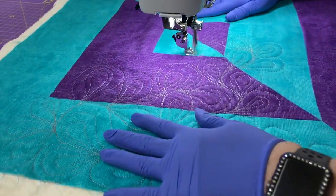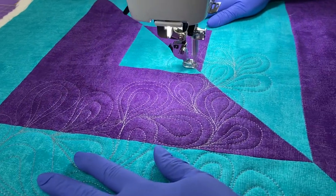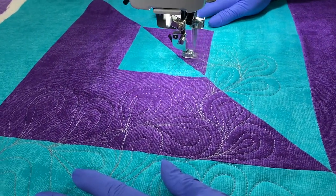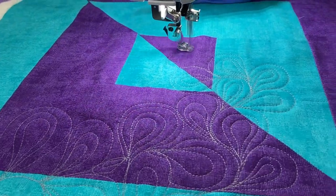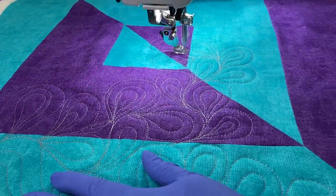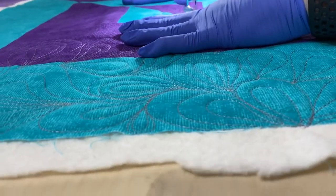So this is just going up and around and then you can make one or two or three on the inside. And you're just going to travel along and make another one here. And they all don't have to be the same size. As you can see through here, they're just bunches of paisleys.